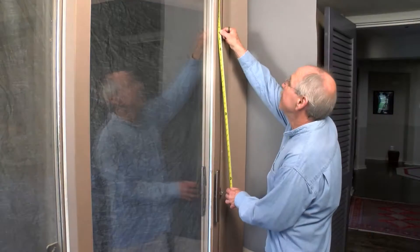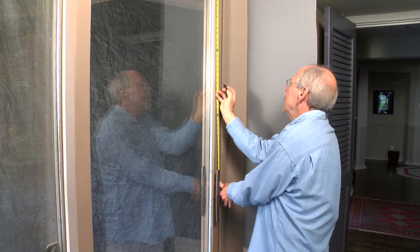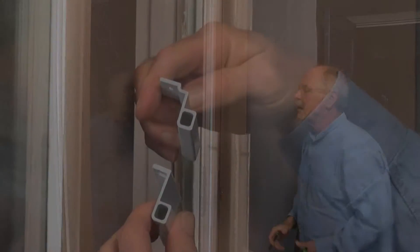Choose a location on the door wherever it's most convenient for you. Many people choose about halfway between the middle of the door and the top in order to prevent small children from being able to reach it.